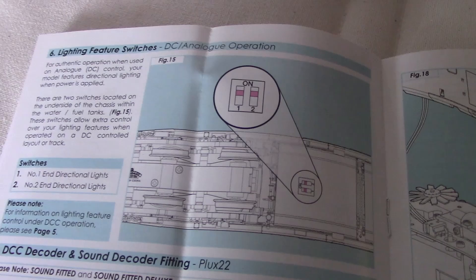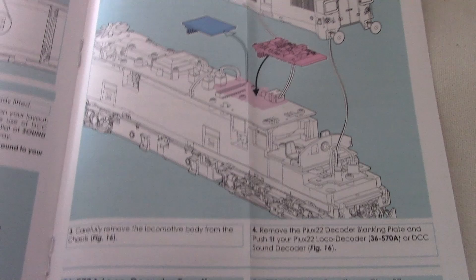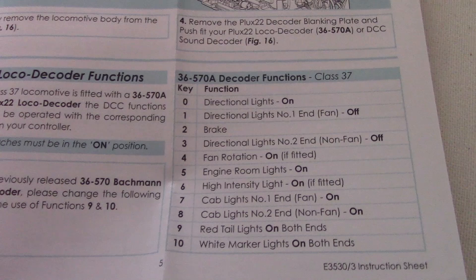This does not have any cab lights, unfortunately. I'm pretty sure it just has directional lights to choose from. But that's handy I suppose. Here is stuff about decoder fitting, if you ever want to do that. Functions. It does have cab lights and stuff, but that only works if you have a DCC decoder. That's a shame.